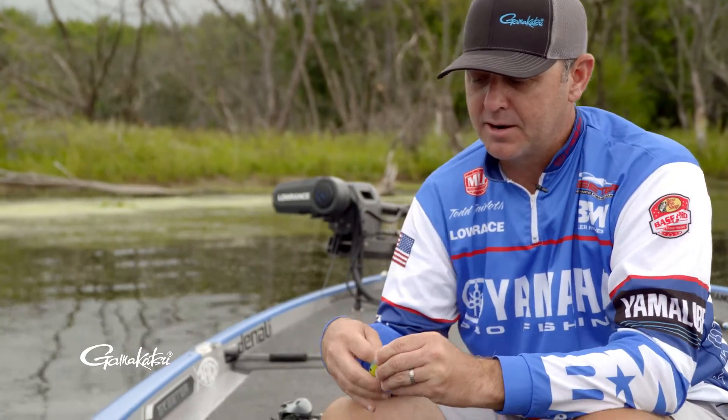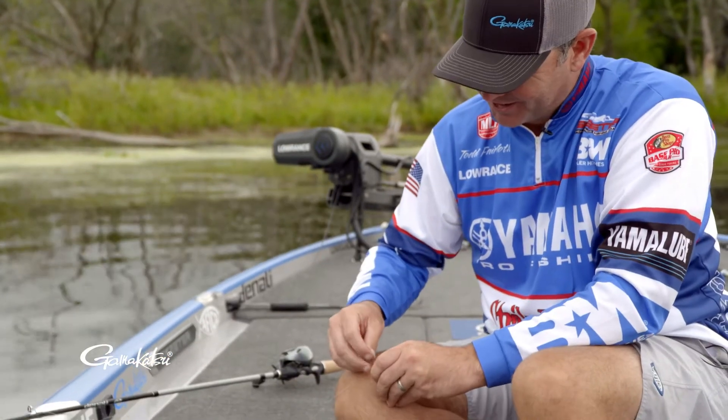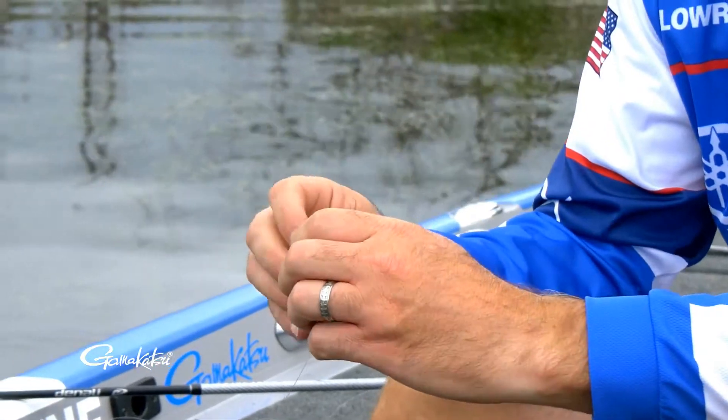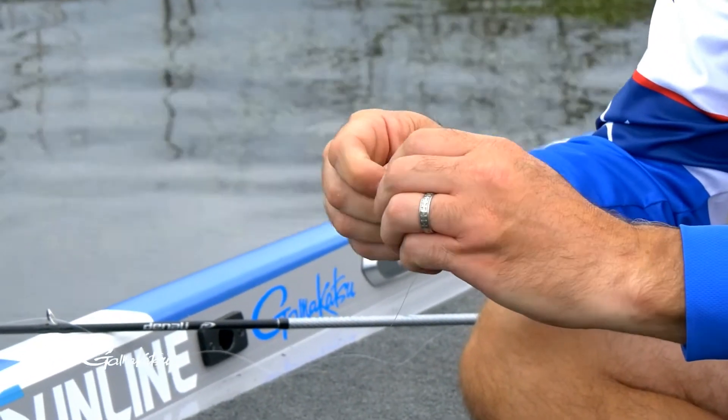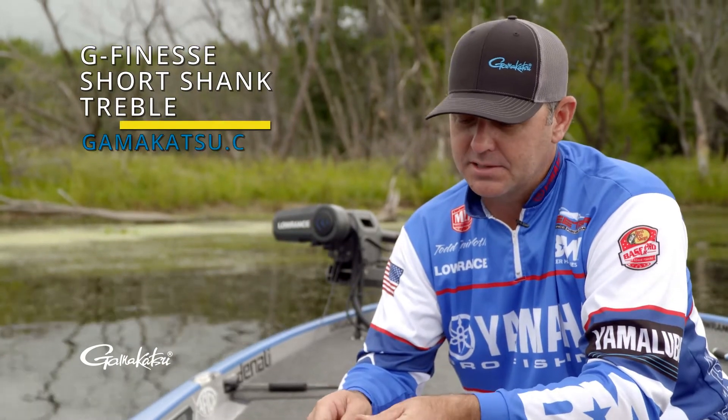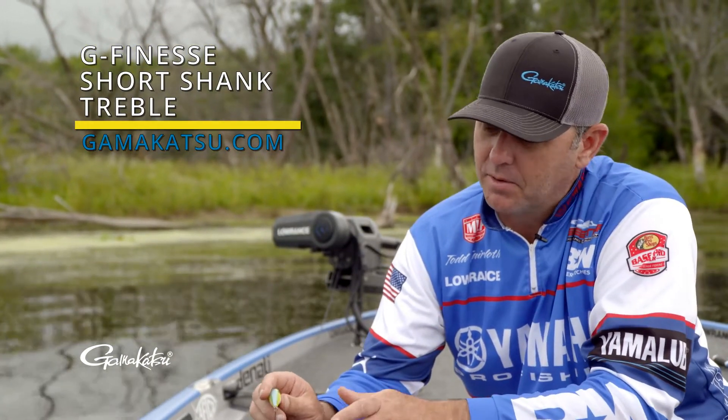You can use split ring pliers. I try to keep my fingernails in pretty good shape, so it makes it real simple with the magic eye to change hooks out real quick on the water, when you're practicing, or getting ready for a tournament or whatever.